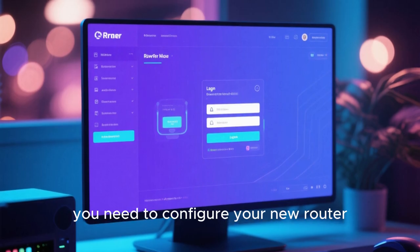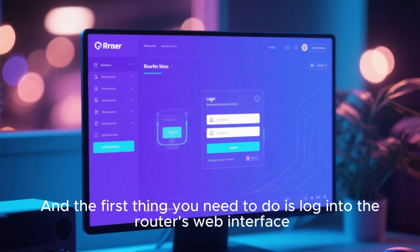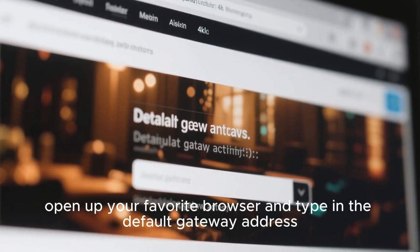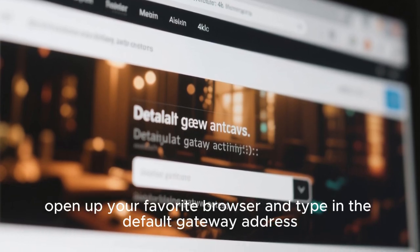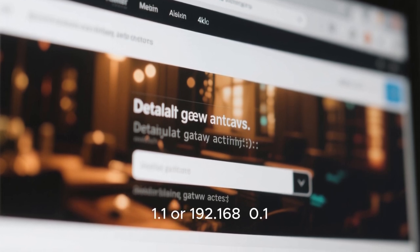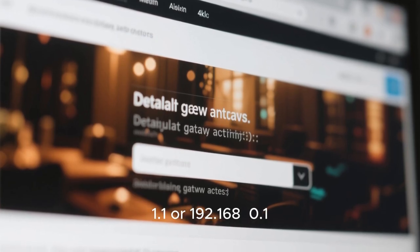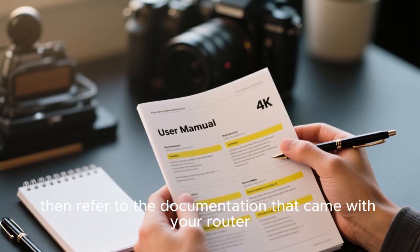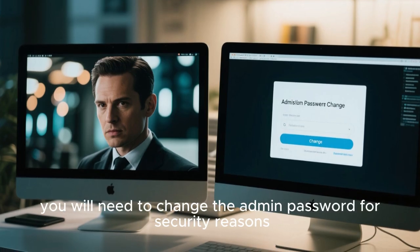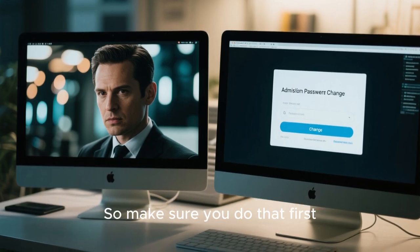Next, you need to configure your new router. The first thing you need to do is log into the router's web interface. To do this, open up your favorite browser and type in the default gateway address. It is usually 192.168.1.1 or 192.168.0.1. If you can't find it, then refer to the documentation that came with your router. Once you're logged in, you will need to change the admin password for security reasons, so make sure you do that first.